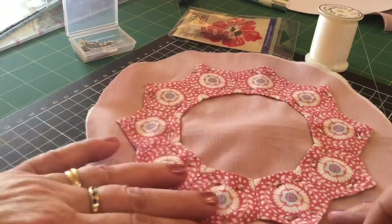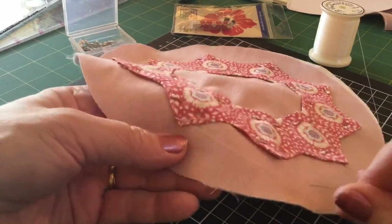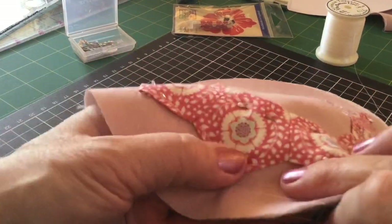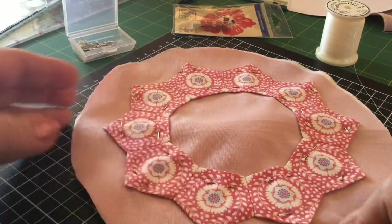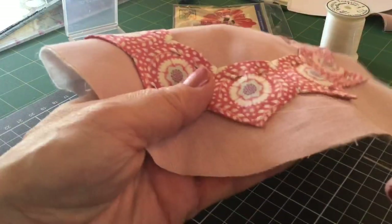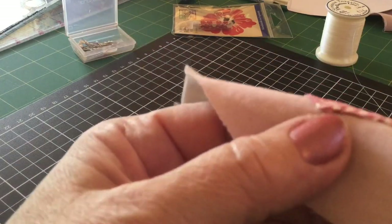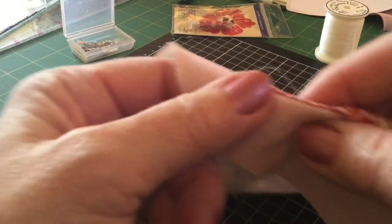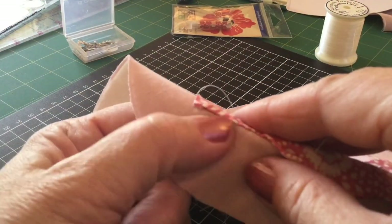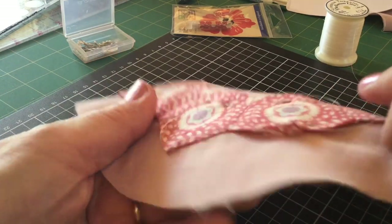This is the same process you use when stitching hexagons or any EPP shape down to a background — it's essentially an applique stitch, the same as needle-turn applique. EPP is not scary. I know a lot of people are frightened of it, and I've taken you out of your comfort zone on purpose because I want you to learn new skills. It's a great, relaxing thing to do with scraps and perfect for fussy cutting. We also have an EPP club at kittyrosecottage.com.